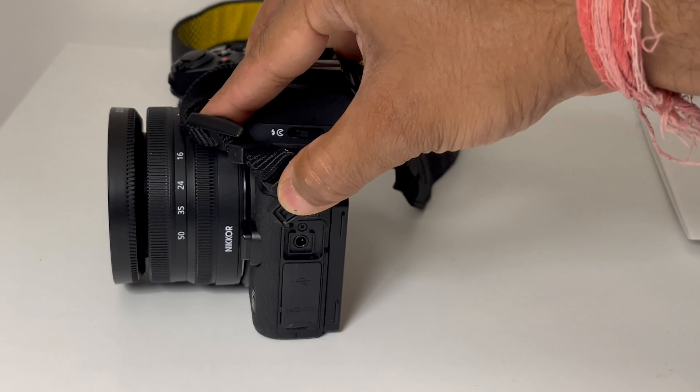Now let's talk about this camera's video capabilities. This camera records 4K video at 30 frames per second. The autofocus works well — your face will always be tracked perfectly. You can also connect an external mic to this camera, which makes it a capable video-centric camera.